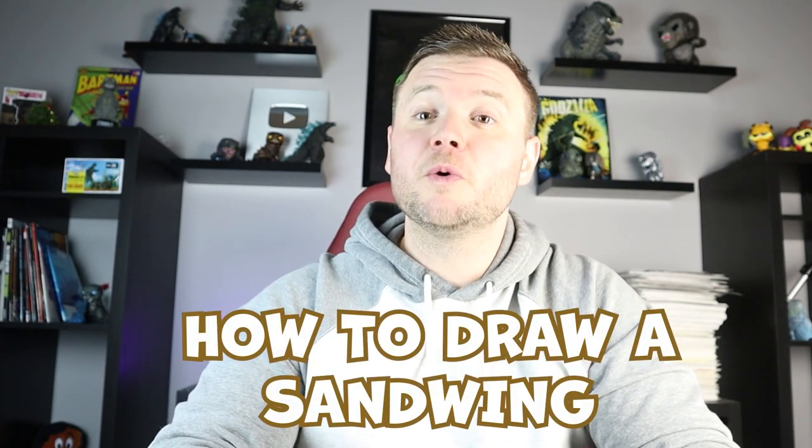Hey everyone, how's it going? In today's video I'm going to be showing you how to draw a sandwing from Wings of Fire. If you have any other dragons that you'd like me to show you how to draw, definitely let me know in the comments and I'd be happy to give them a shot. Thanks for watching and I hope you enjoy.